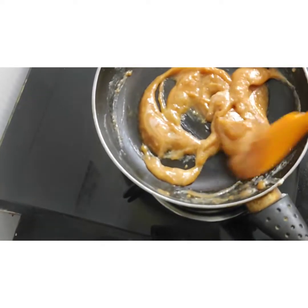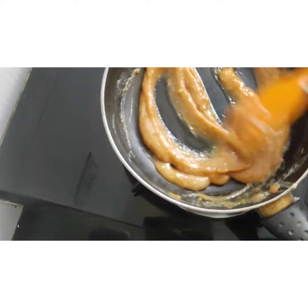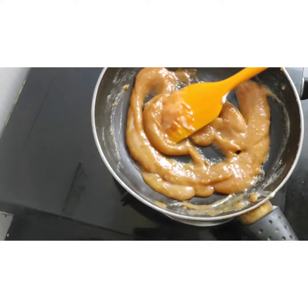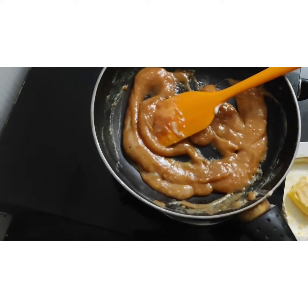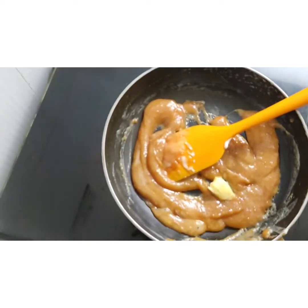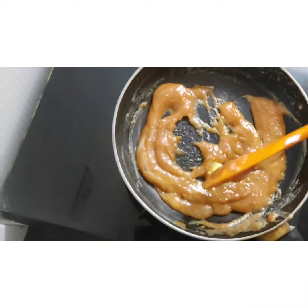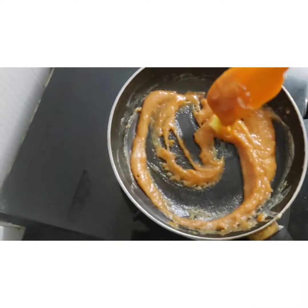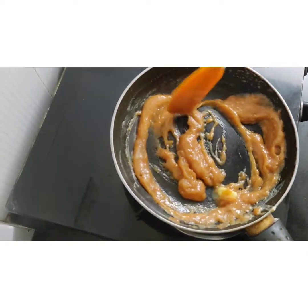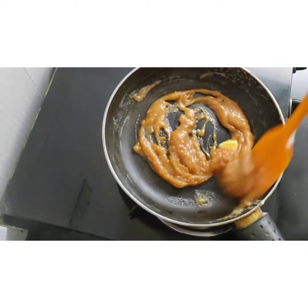If we don't heat it on the gas again, lumps may form. At this point I am adding 1/4 teaspoon of butter. If you want it more salty you can add more butter; otherwise this much quantity is enough.